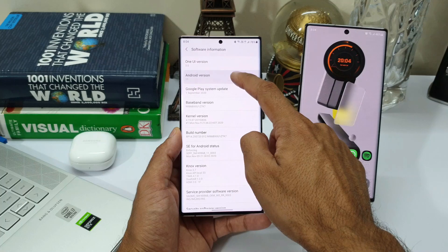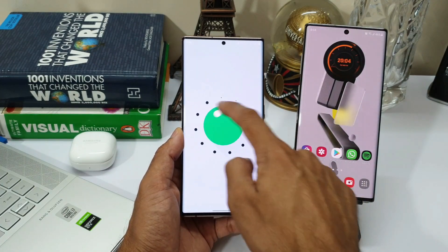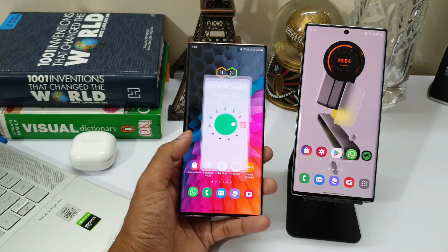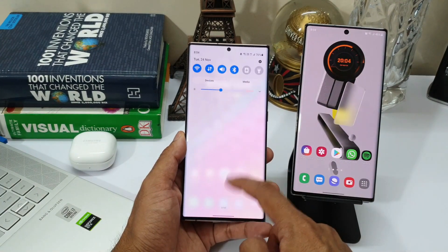If you have already received the notification for the registration, I think you can go ahead and register and get a feel of this all new major software upgrade. I have already made a few videos on most of the OneUI 3.0 features and enhancements, which are already available on Galaxy Note 20 Ultra — you can check out the channel to go through all those features I have already discussed.